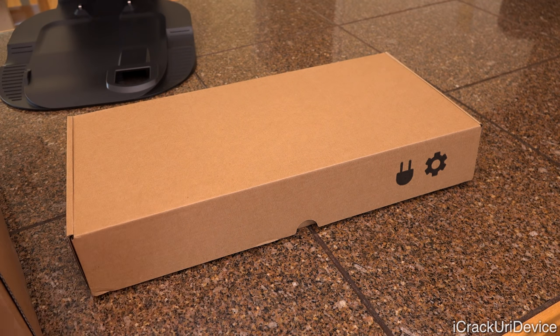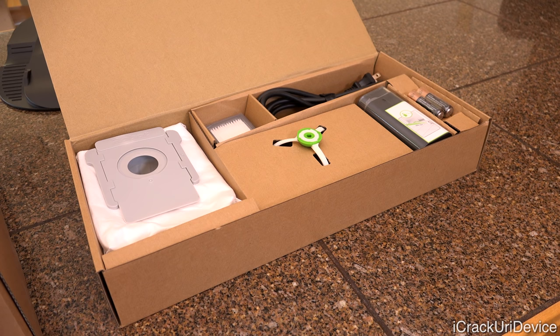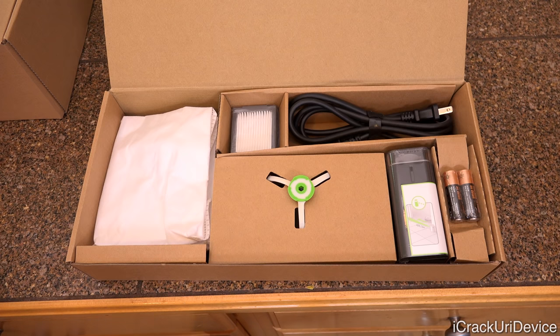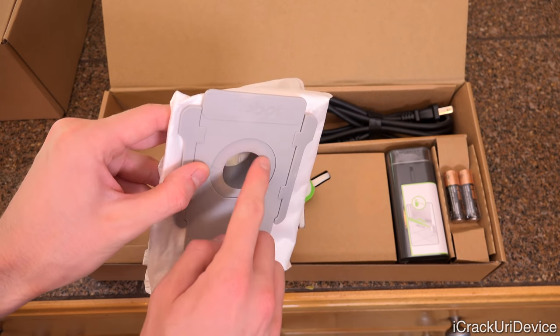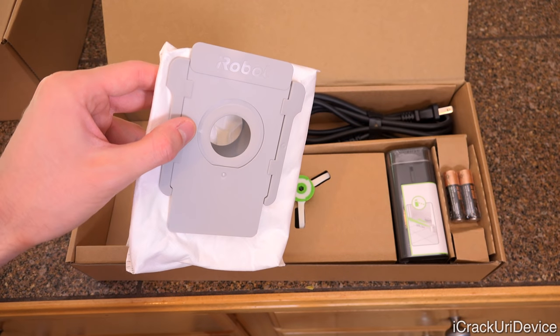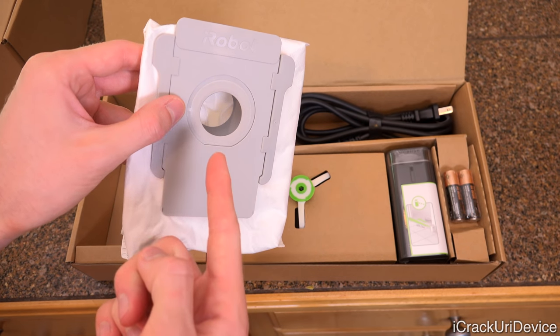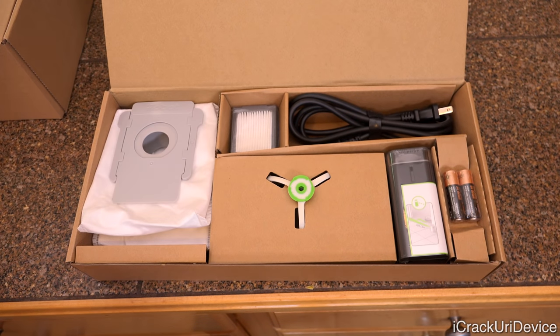Moving to the accessories box — there's a second bag here. There's a rubber seal around the port of the bag to ensure nothing escapes during the process of pulling contents from the robot to the clean base. From the time the robot leaves to start its clean job, to when it's being emptied, to when you trash the bag inside the clean base, you don't have to come in contact with dirt at all. That's fully revolutionary for the robot vacuum industry.